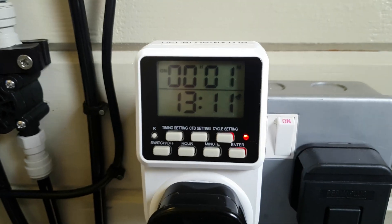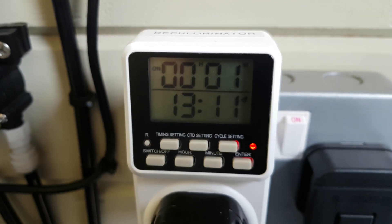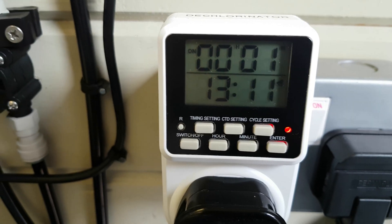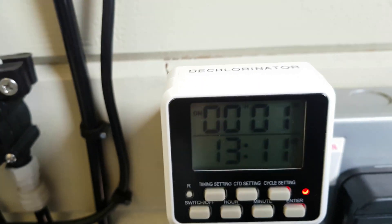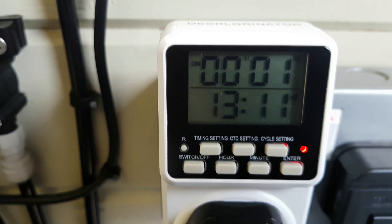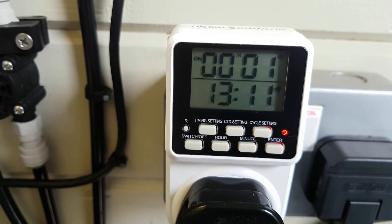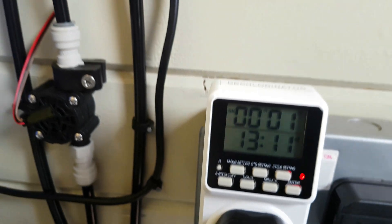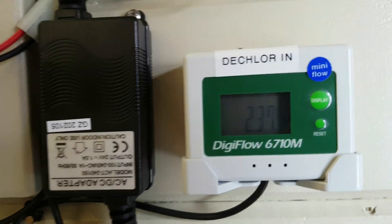The interval timer runs four minutes on and 26 minutes off — four minutes on, 26 minutes off, repeating 24 hours a day.